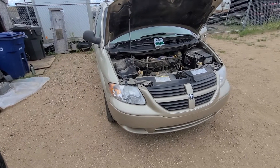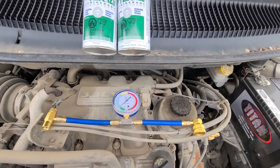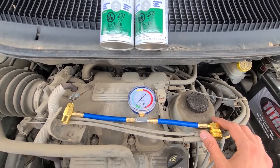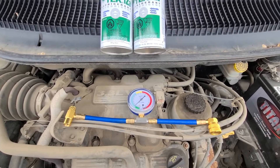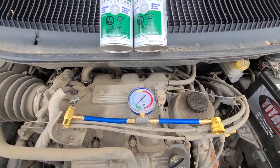To start, you want to lift up the front hood. I will be using this AC recharge kit. You can pretty much buy these kits anywhere like Walmart, Target, Amazon, eBay, or even any car parts store. They cost around 30, 40, 50 bucks depending on the store, so it's not too bad.